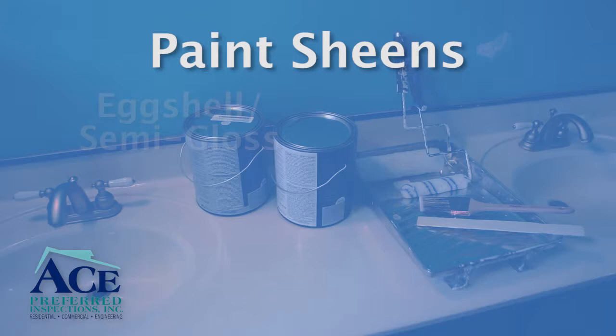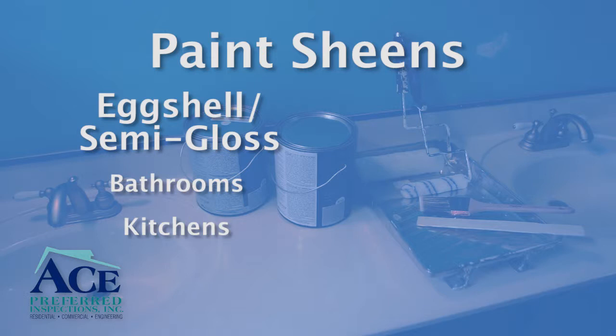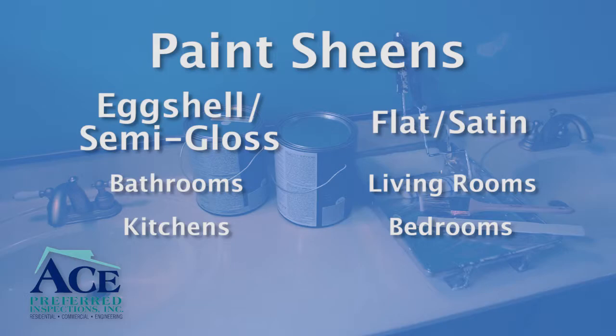Choose the right sheen for your paint. An eggshell or semi-gloss is great for rooms with high moisture levels, like bathrooms or kitchens. But a flat or satin paint is great for standard living spaces, like living rooms and bedrooms.